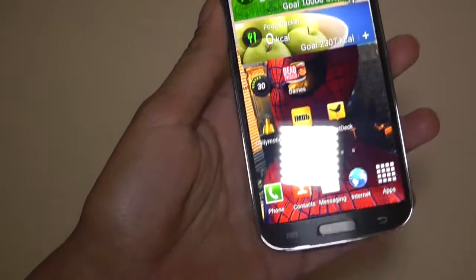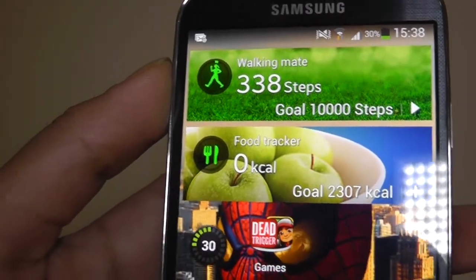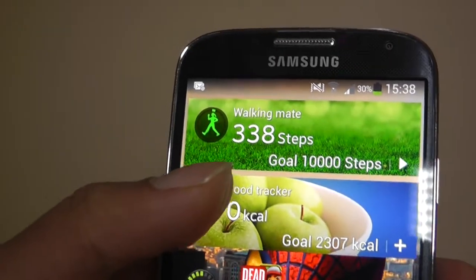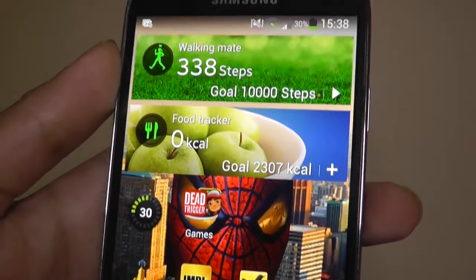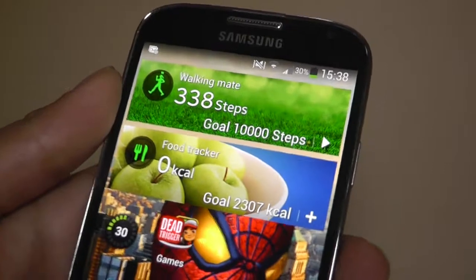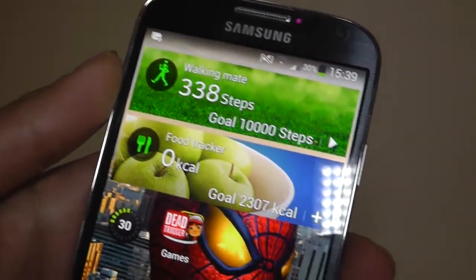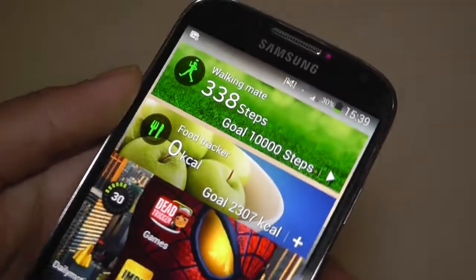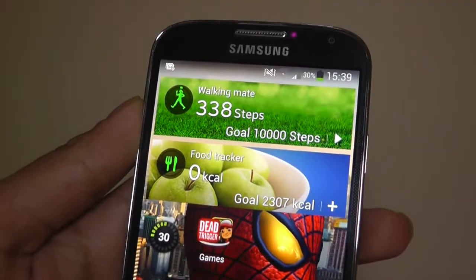Another thing I'd like to talk about is WalkingMate. It tells you how many steps you've done in a day. Today I haven't done many steps, but I did try getting to the goal of 10,000 steps — which is very easy for me because I go out a lot. I really do like WalkingMate; it helps you get into a daily routine. And 10,000 steps is not as quick as you might think.